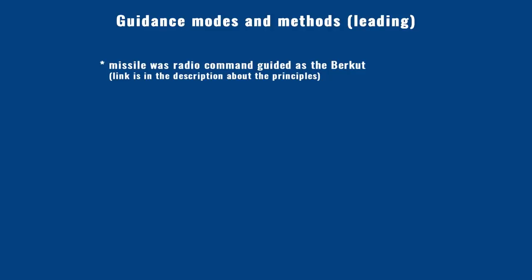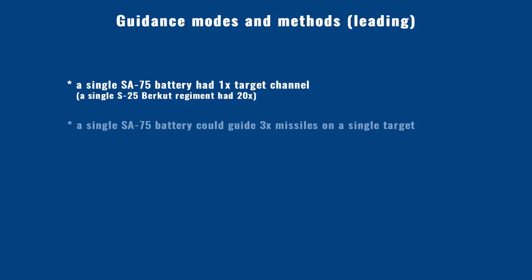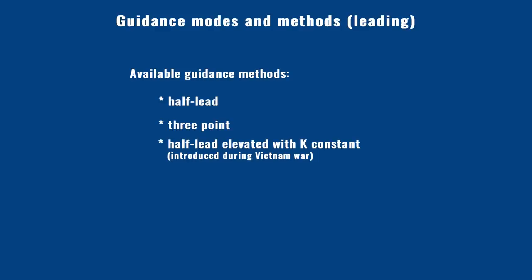The SA-2 family used the same radio command guidance method as the Berkut. The antenna design created a major restriction, limiting the missile's ability to lead the target — both target and missiles had to be inside the 10×10 degree zone. The P-16 missile command transmitter sent guidance signals to the missiles. A single battery could engage one target with three missiles, making kinematic evasion harder and providing redundancy in case of missile failure. Initially two guidance methods were available, but Vietnam experience added a third: half lead, three point, and the half lead modified by a special constant — also called the K method.